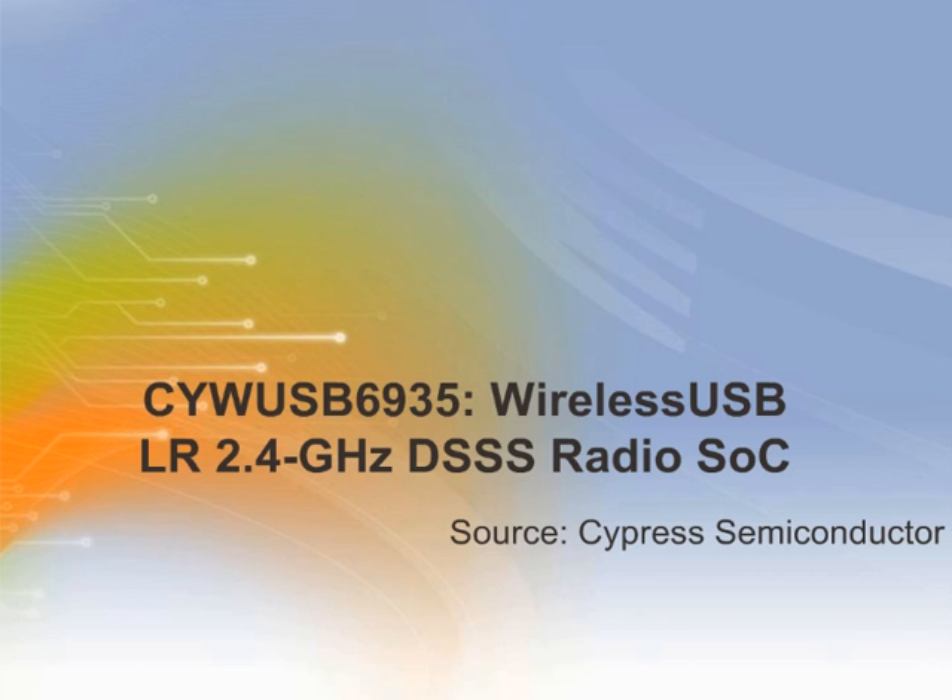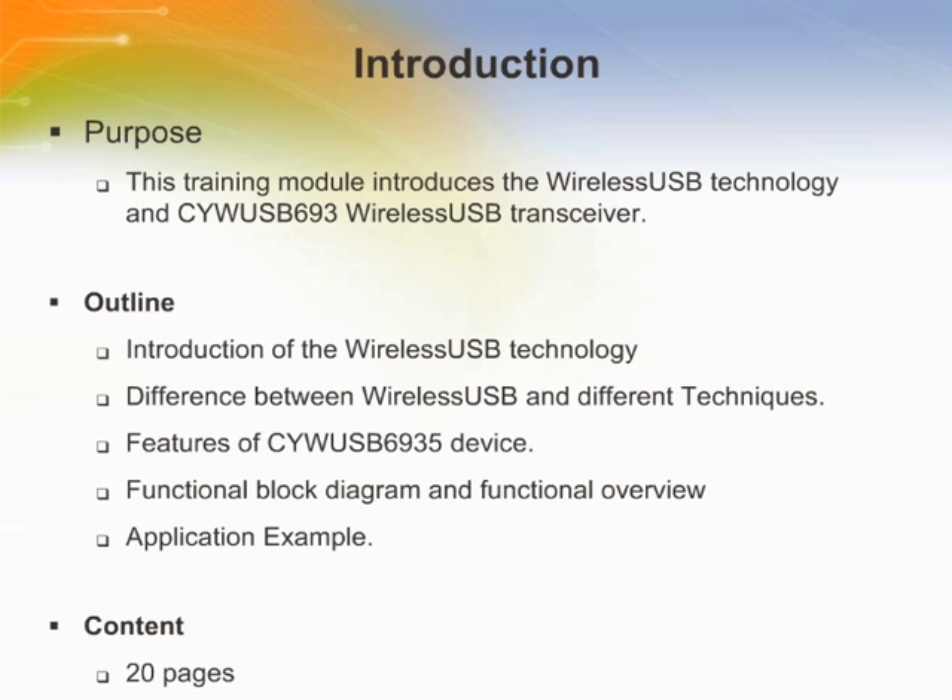Welcome to this training module on Cypress' CYWUSB6935 Wireless LR 2.4 GHz DSSS Radio SOC. This training module introduces the wireless USB technology and the CYWUSB6935 Wireless USB transceiver.